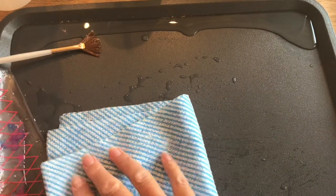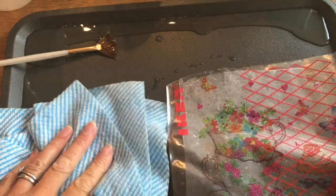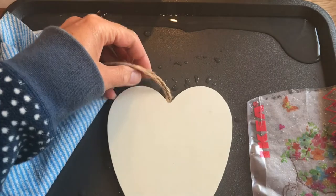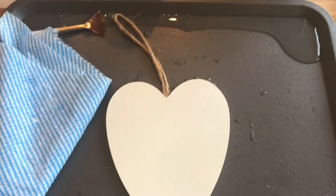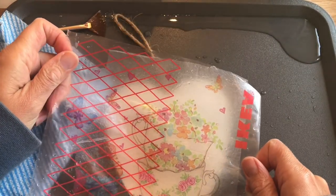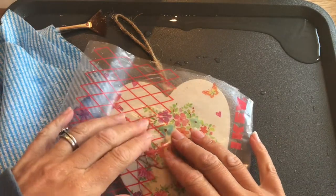Just soak some of that water away with your cloth. There we go — I've just got the image left. Now I'm going to put the heart in the middle where I want it to go, then I'm going to get my image and turn it over and try to lay it down exactly where I want it to go.